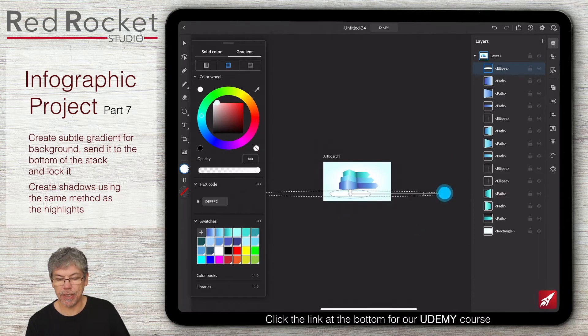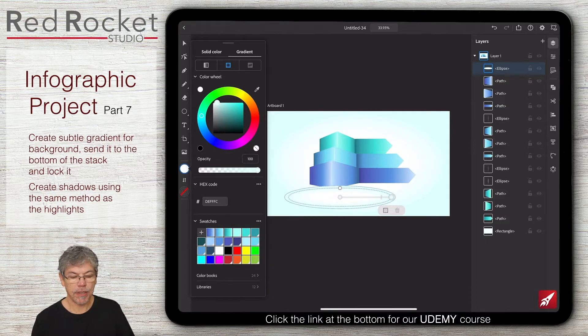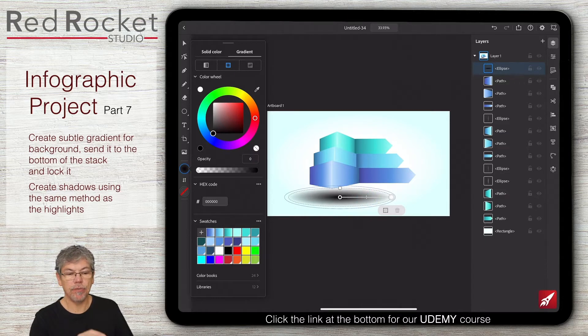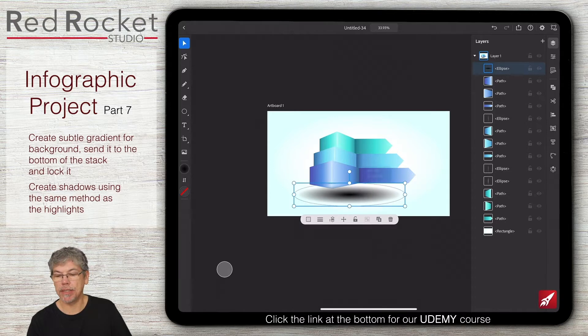Let's pull that in a little bit like so. So there's my radial gradient. I'll put it into that shape over there. So one side is going to be black, the other side is going to be black, but the outer side the transparency is going to be zero. So what this does is it gives us this very soft type of shadow, which we can then place underneath.